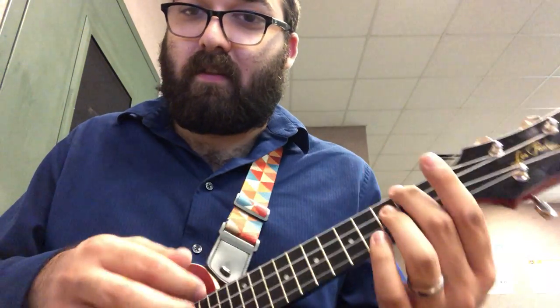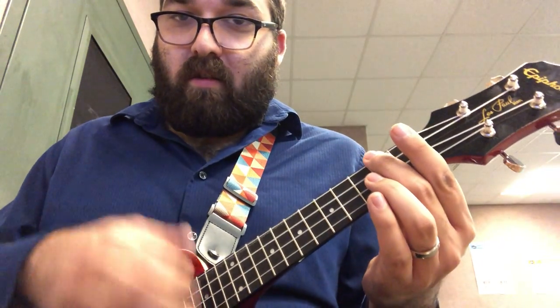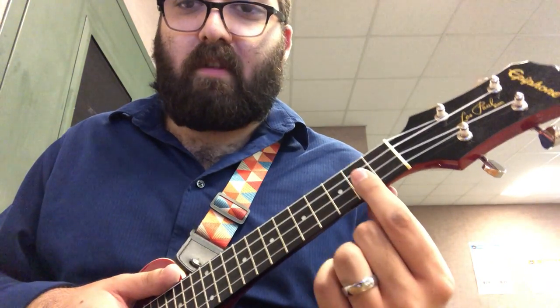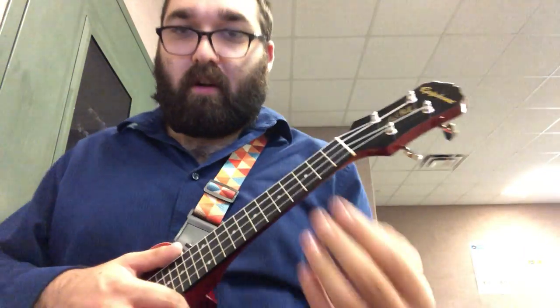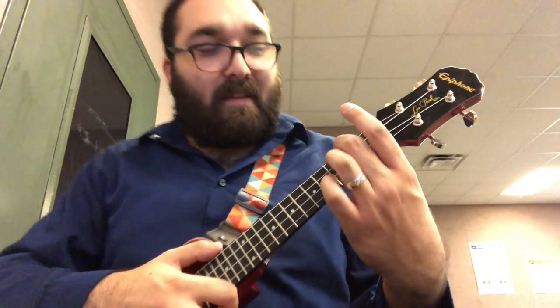If you're getting a buzzing or muted sound, it might be because you're touching some of the other floors below the fourth floor. So we want to make sure that we're making a hook with our fingers and a hook with our arm as well, so that there is space between my fingers and my palm. That's going to give us the best sound.